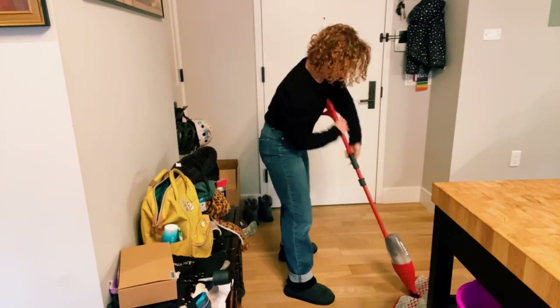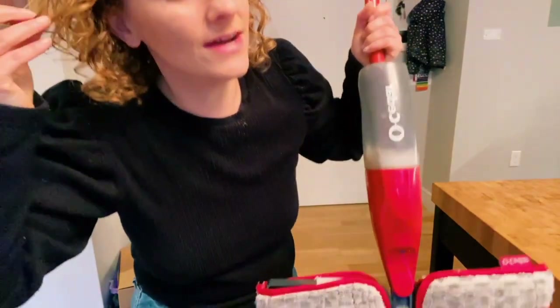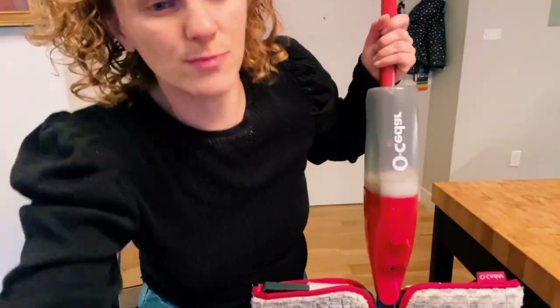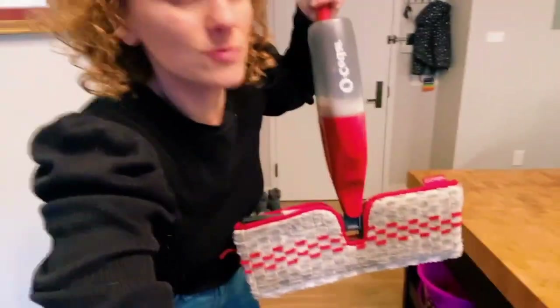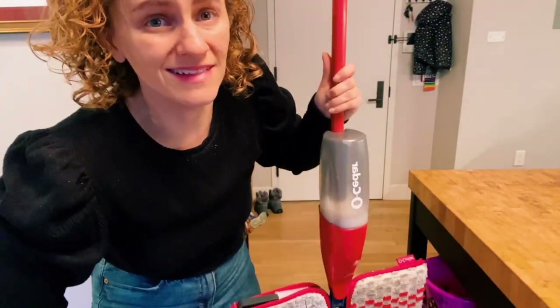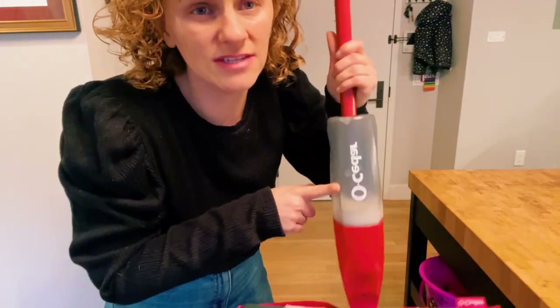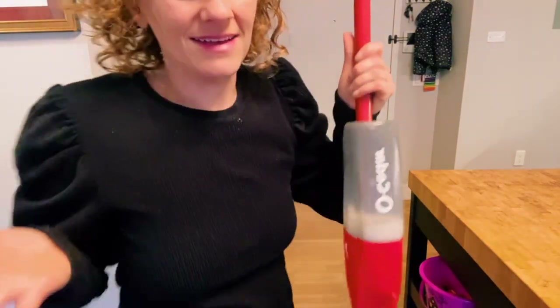This is also easy to hold. Super easy — I've had a lot of types of spray mops in the past, and this one is probably the easiest to use and the one that lasted the longest. So definitely check out the O-Cedar spray mop and see for yourself!